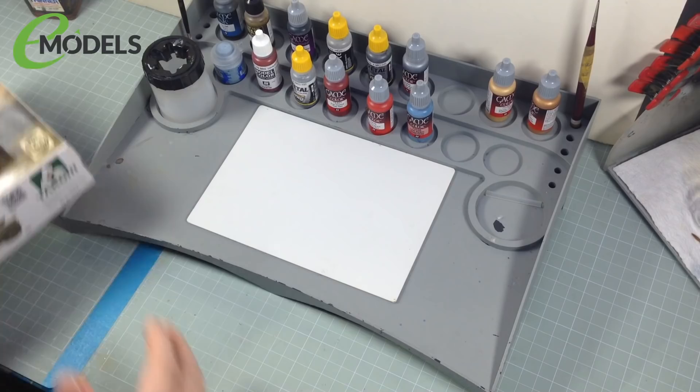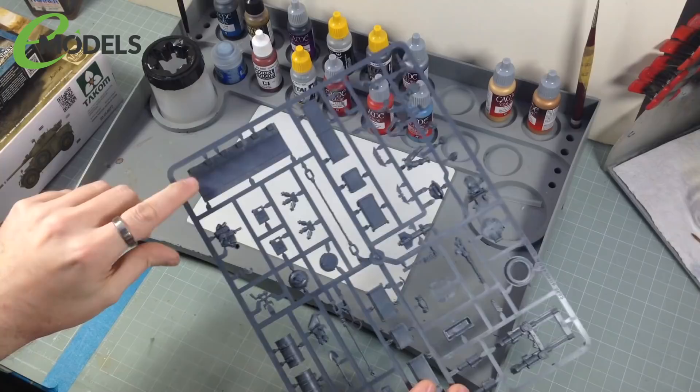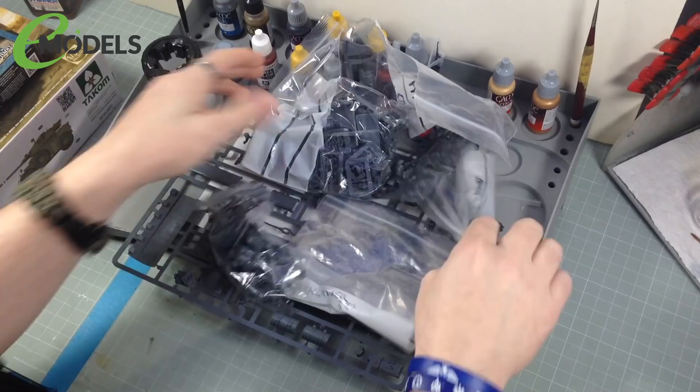We also have a sprue of tank bits. These are designed to go on your Baneblade type tank, including most importantly a massive great big dozer blade. I like that. And that's not all — I also have all these bits, not that bit, all these bits.